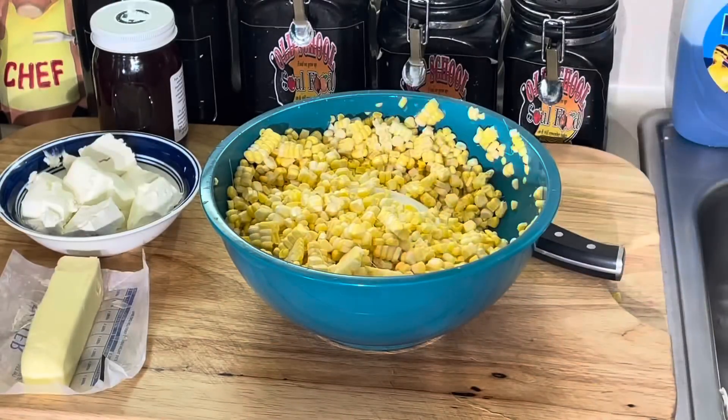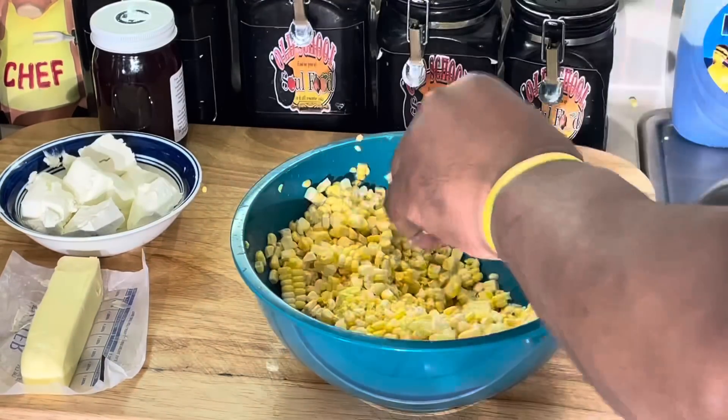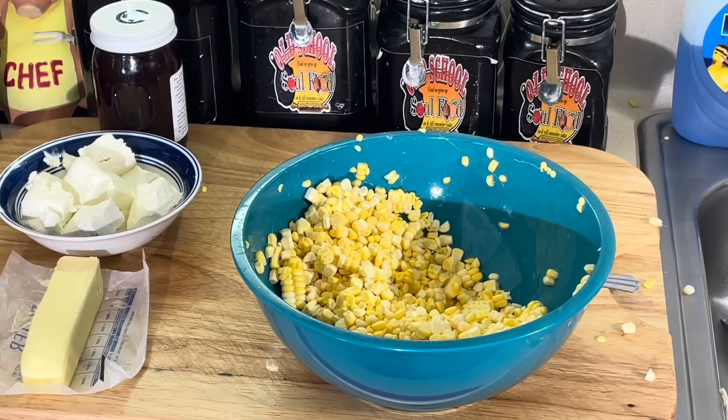Then you remove the bowl out of there. That's pretty much the safest way to get your corn. I'm going to clean up this mess and I'll be right back. We're going to sauté this out and get this video going.